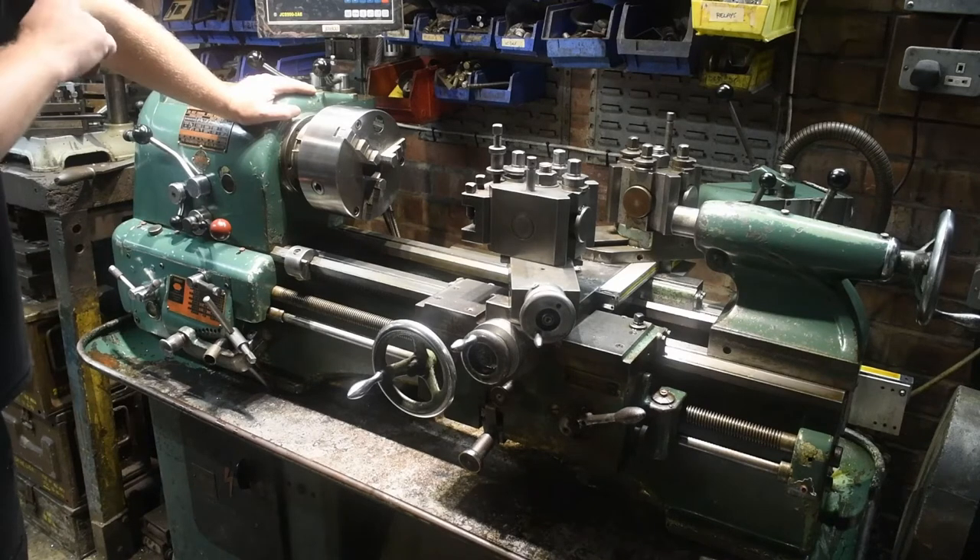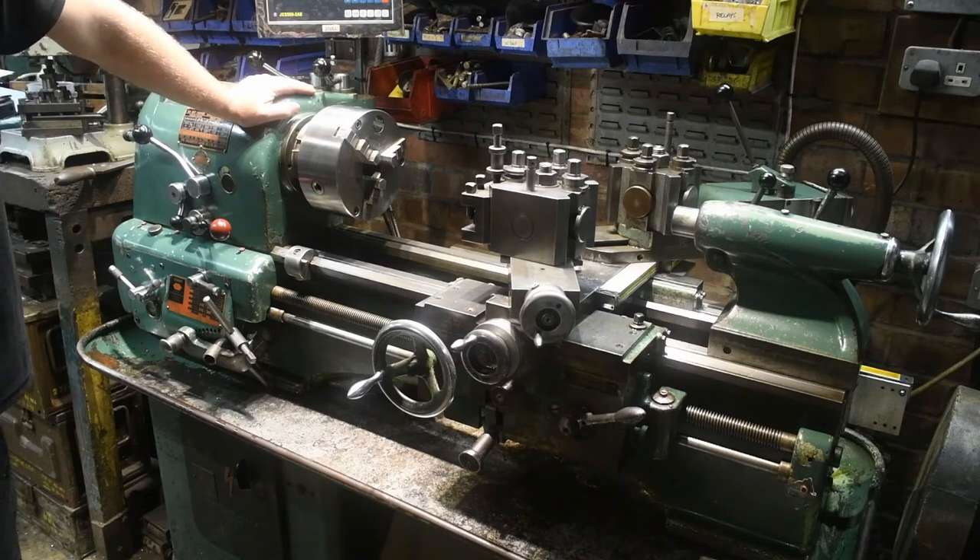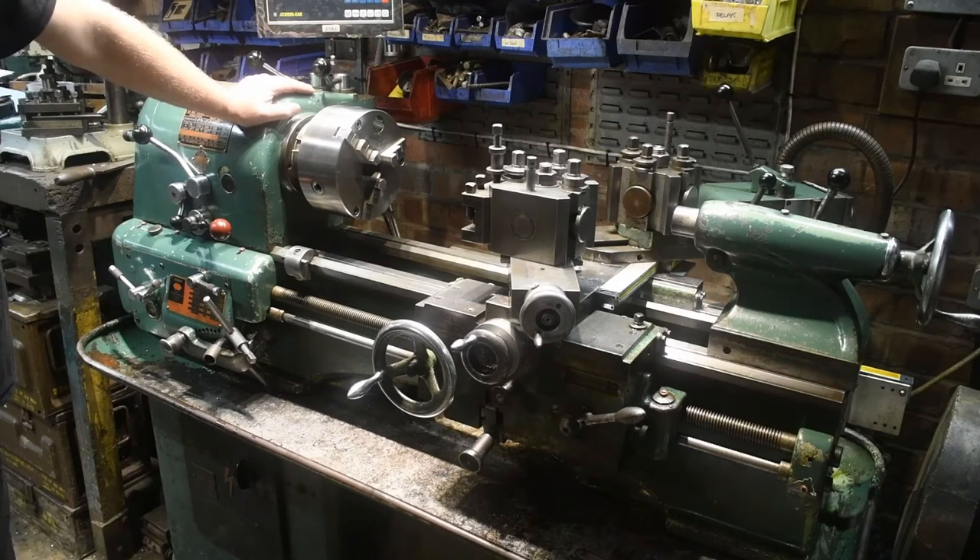Along the back there is a beam — I'll move the camera in a minute and show you. That beam is used to mount the items that you want to copy, that you want to trace. It should have two supports, two rests that run along this beam. However, when I bought the lathe, they were missing. So this project is to build a pair of rests that will go on this beam, similar in design to the original ones.